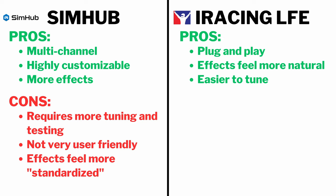The pros of LFE are pretty much the opposite of SimHub's cons. It's plug and play — super easy to set up. All you have to do is head to the miscellaneous tab of your iRacing settings and hit the enable LFE checkbox and choose your source. The effects feel more natural and the effect quality is better on LFE, because LFE uses the physics engine directly from iRacing rather than telemetry like SimHub does. This also means the intensity of each effect actually changes depending on your speed, so effects feel more natural and precise. LFE is also extremely easy to tune — you just set the volume for each effect depending on how intense you want it.